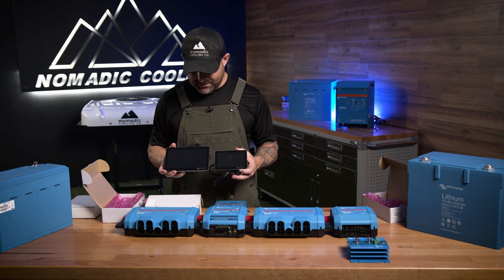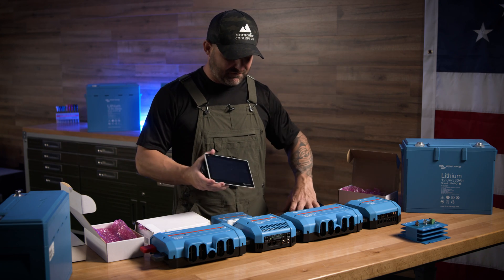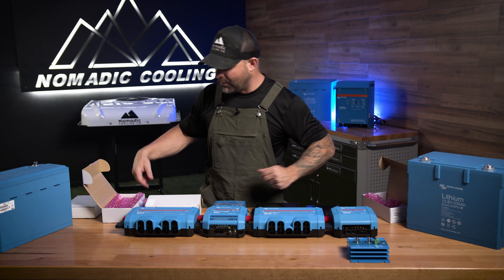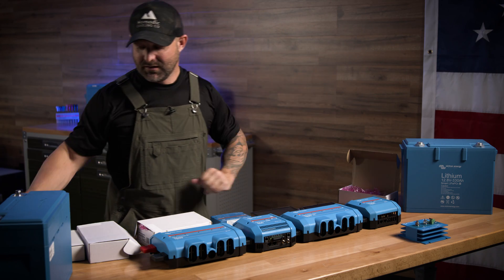It's a little bit more money, but check out the size difference between these two touch screens. You can see everything right here in your van — all your accoutrements, your power coming in, your power going out, if your tanks are full. And there's even more to this system.